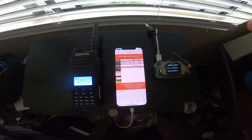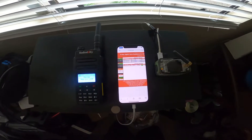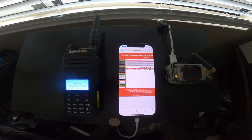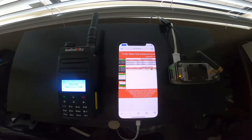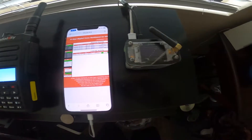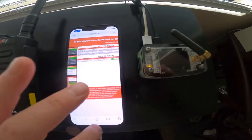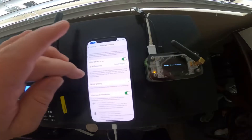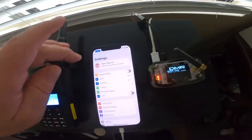Hi, this is Mark, Kilo Mike 6 Zulu Papa Oscar, and I wanted to show you a more reliable way to use a hotspot with your cell phone. You can use the hotspot with Wi-Fi just by going into your phone's settings, personal hotspot, and turn on the hotspot, right?